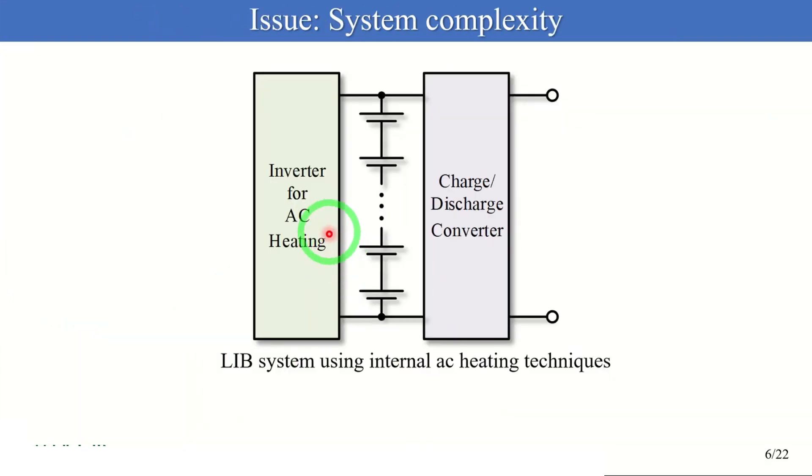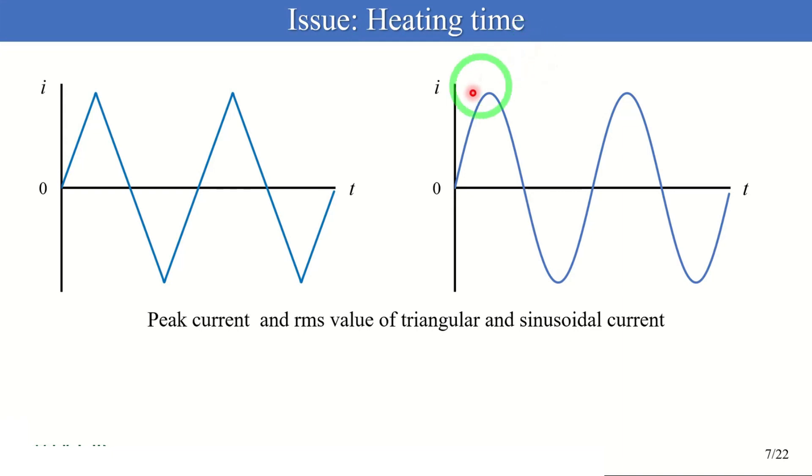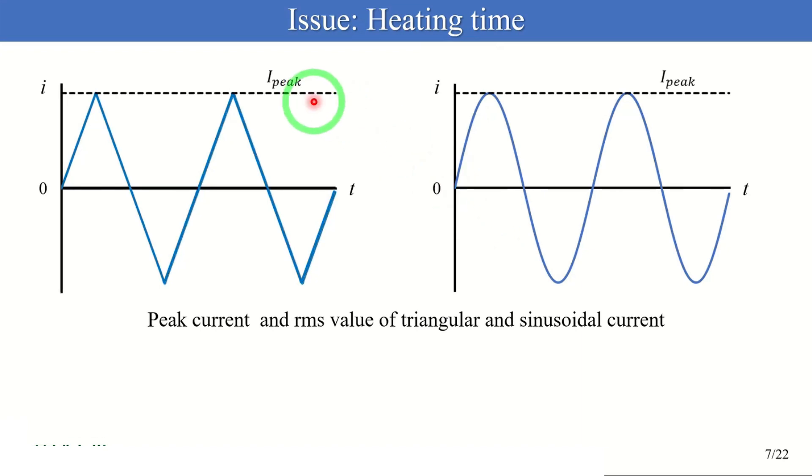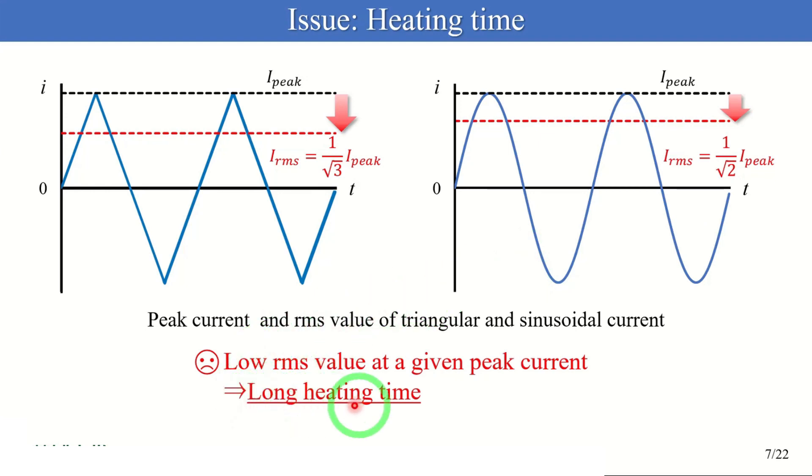However, conventional AC heating techniques face three issues. The first issue is increased system complexity. This figure shows the battery system using internal AC heating techniques. In addition to a bidirectional converter for charge-discharge control, a heating inverter is necessary to generate an AC heating current, and it increases system complexity and cost. The second issue is heating time. The RMS values of AC heating currents should desirably be increased to shorten the heating time. However, triangular and sinusoidal waves are not ideal because, at a given peak current, the RMS current values are low compared to those of square and trapezoidal waves. Therefore, the heating time becomes long.